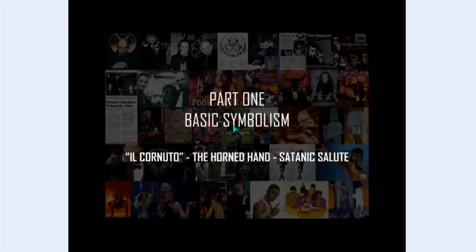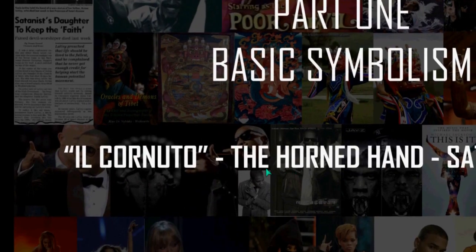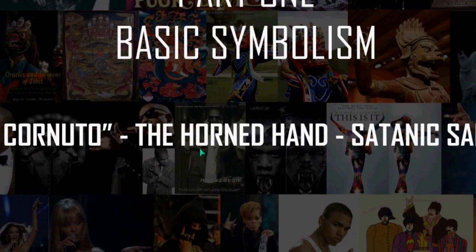We begin our presentation with part one, basic symbolism. We start with the Il Cornudo, also known as the Horned Hand or the Devil's Horns.